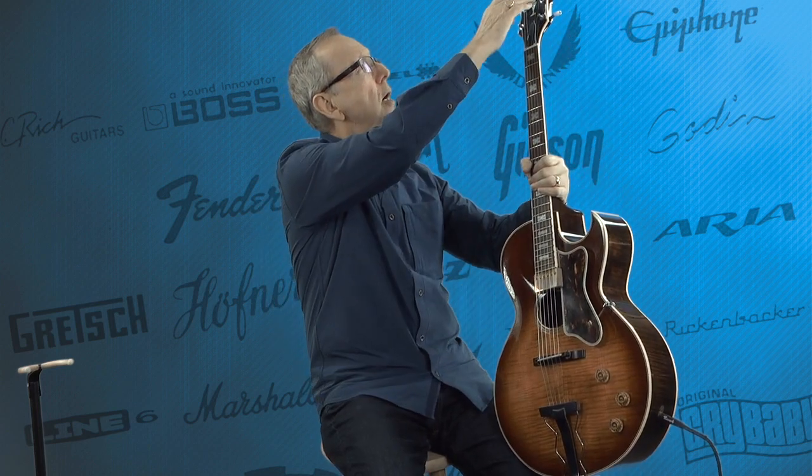It's got the open-book headstock from Ibanez, which helps us identify it as a '74, as well as the flower pot inlay which replicates the Gibson or Epiphone flower pot they used on their guitars. It's clever how they did that — to look almost exactly like Gibsons.